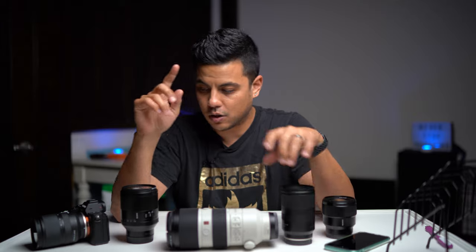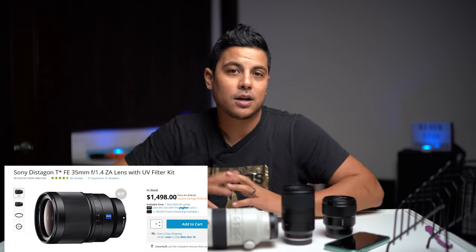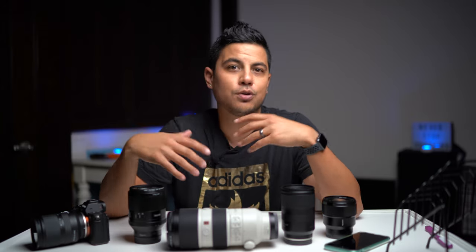My favorite lens in my whole kit is actually the lens I'm shooting this video on — the Sony 35mm f/1.4. That is the lens I use more than any other lens in my kit. The 35mm f/1.4 is my go-to lens; it's on my body 80% of the time. I really like the 35mm focal length. A lot of people say the 50mm is the best focal length for beginners, but I disagree. I think the 35mm focal length is closest to the eye and it's just a great focal length.